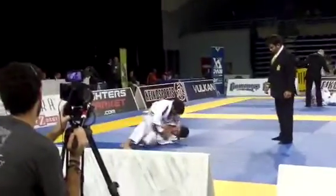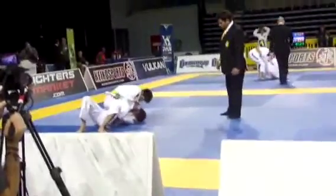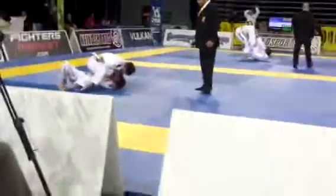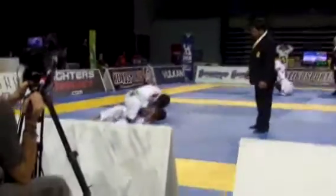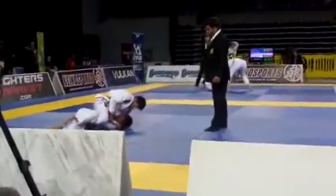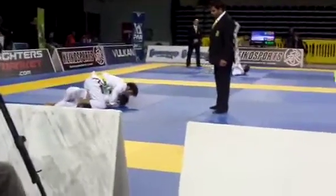Take his back. Take his back. Look for the bow and arrow choke, Daniel. Look for the bow and arrow choke. The arm bar's there. Stay on top, Daniel. Two minutes left — the score is tied. Stay on the mount. Drop your knee to the mat, Daniel.